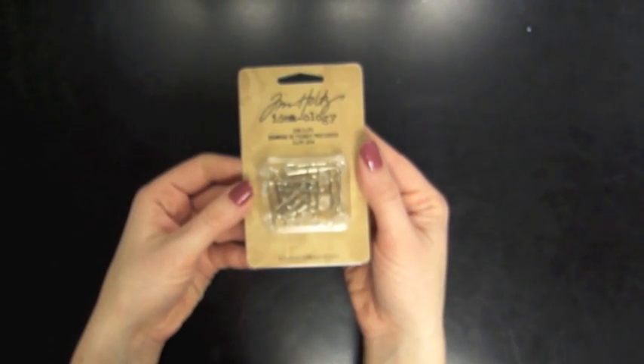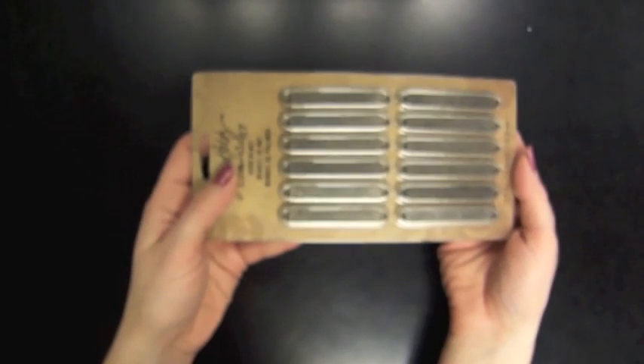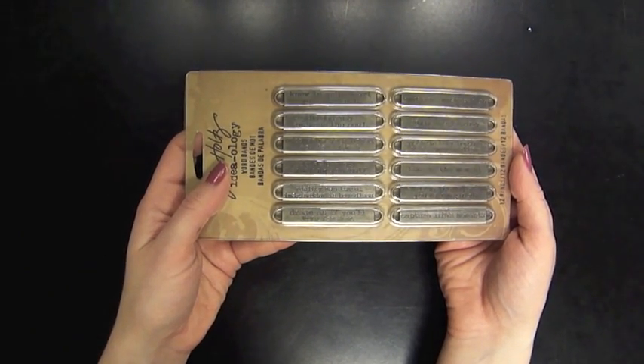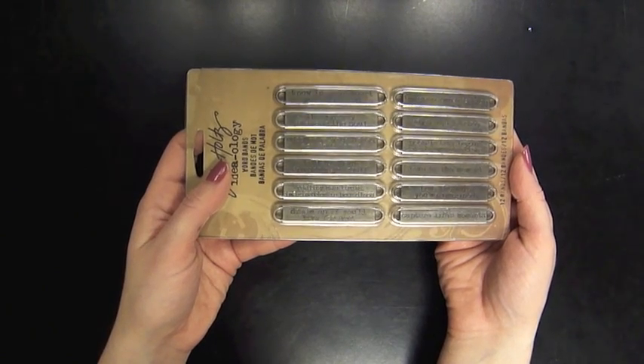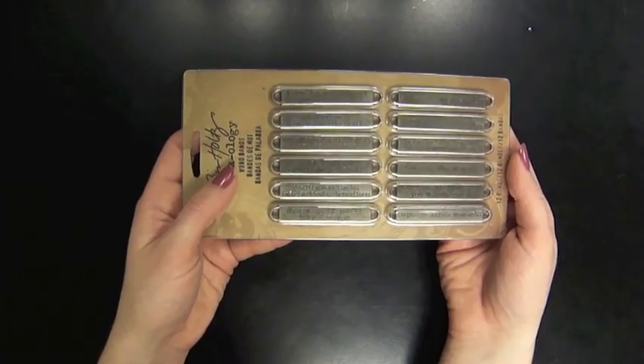These are the gem clips — little paper clips with tiny gemstones on the end. They come with 12. And these are the word bands. There are different phrases and sayings on these metal word bands, and you can attach them with ribbon on the end and stitch them down or have them hang from the spine of a journal. The possibilities are endless.